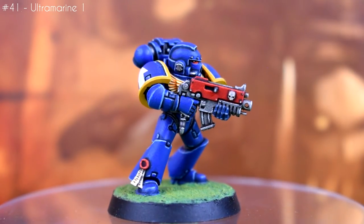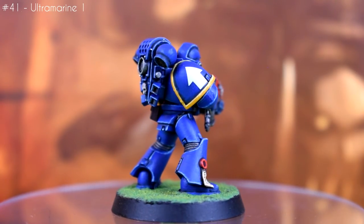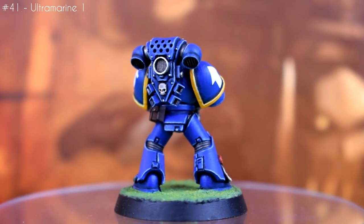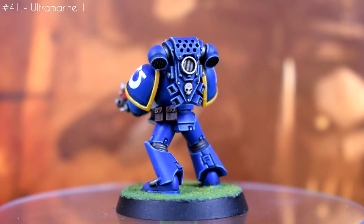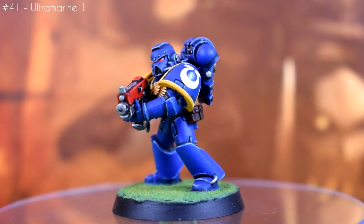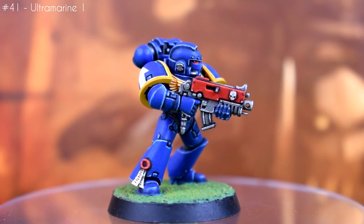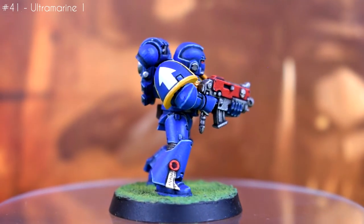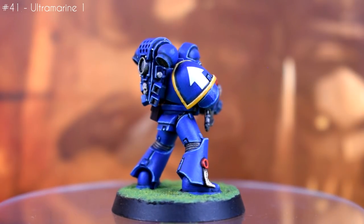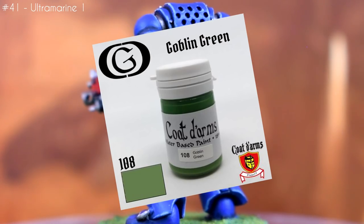As for the rest of the squad — at least the six of them I painted during this time period — they were painted in the same style, being a rough approximation of the second edition Ultramarine's second company paint scheme. So red weapon casings, yellow shoulder rims rather than gold, and of course goblin green bases. Well, not actually goblin green since they haven't made that paint in years, but the nearest modern equivalent. And yes, I know you can still get goblin green from other companies.